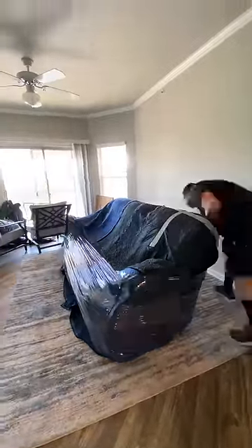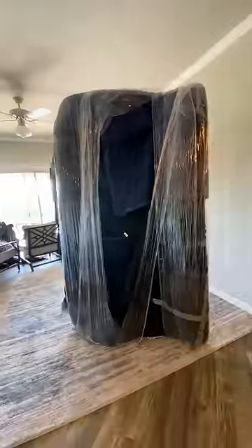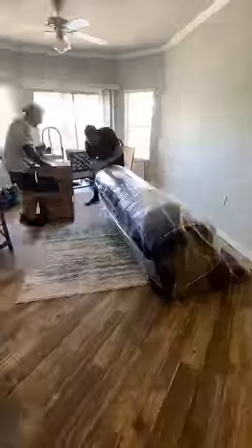Next, you see our Mover Dean tie the end of some stretch wrap onto the leg of the couch as an anchor, then completely wrap the couch in stretch wrap from top to bottom. This is for multiple reasons: it adds an additional layer of protection, it ensures the furniture pads stay in place, and it provides a layer of waterproofing. Today is a clear and sunny day so there's no concern for rain, but you never know when a sprinkler system will randomly turn on in some of these apartment buildings.